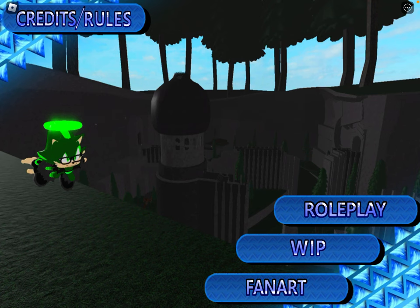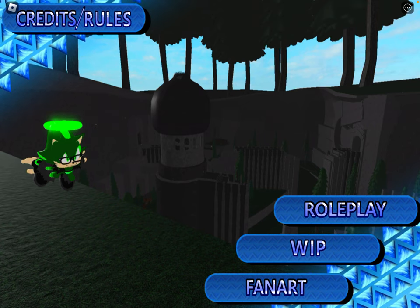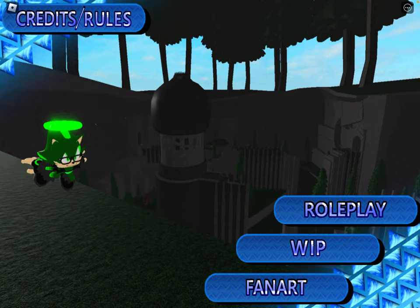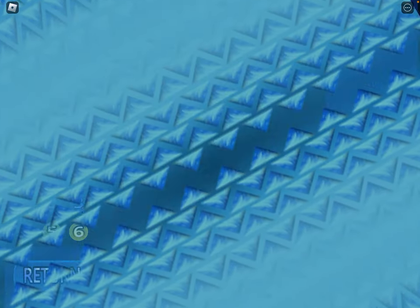Hello everybody, and welcome back to another video. My name is Retro Alert, and today I'm going to show you how to make every character that I've made in their forms in Sonic Pulse Part 1. So let's get started.